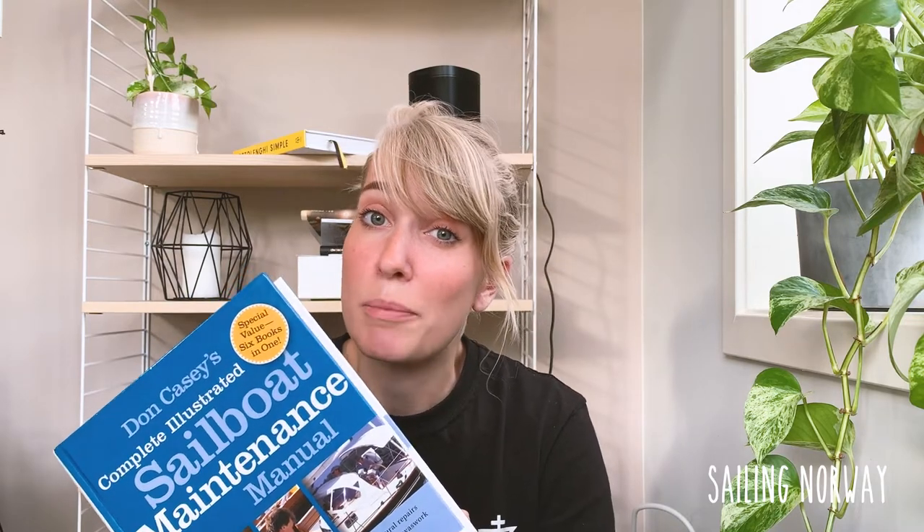So to wrap it up, is this book worth it? Honestly, with all my heart, I can say yes. It has actually helped us so much, and I think those $50 that this book costs is nothing compared to the money that you will save. It's actually the bible, and you really need it if you have a boat.